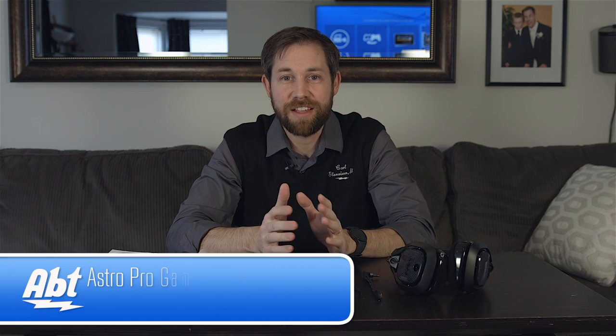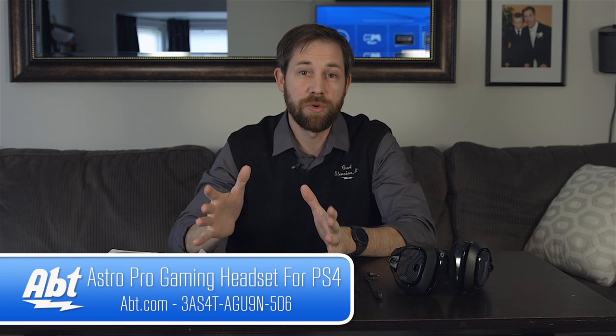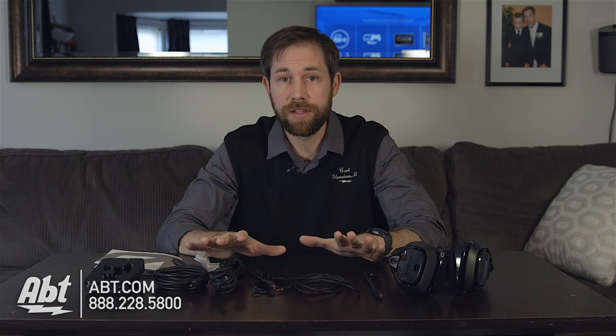Hey, I'm Carl with APT and we've got the Astro A40 Plus Mix Amp Pro setup here. This is going to be good for a PlayStation 4 or a PC computer. It comes with a lot of great stuff.